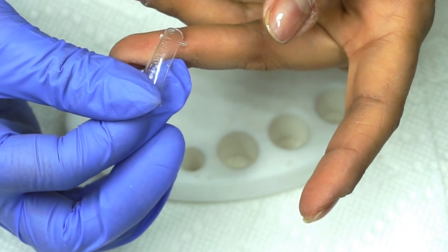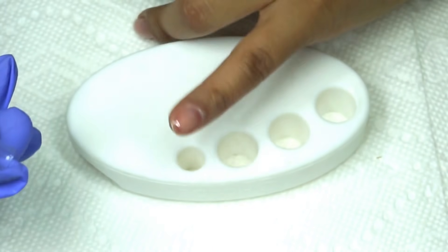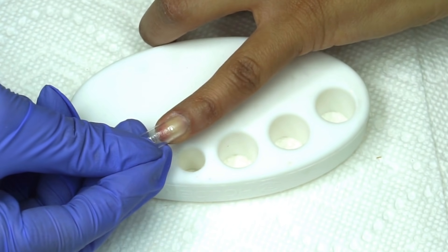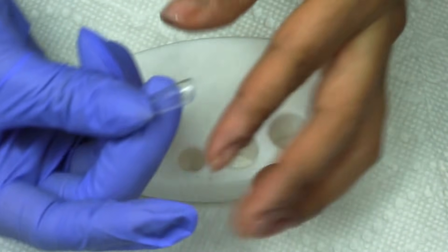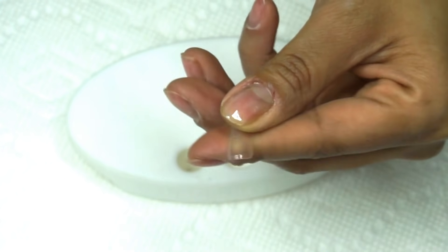Yo seleccioné este tip número 9 para el dedo meñique, pero siento que de todos modos le quedó un poco grande, así que voy a limar los laterales para que calce perfecto sobre la uña.